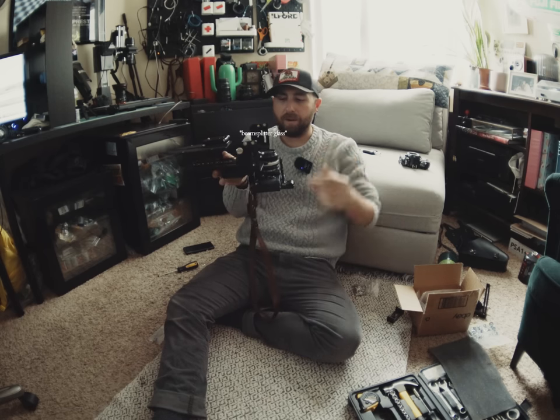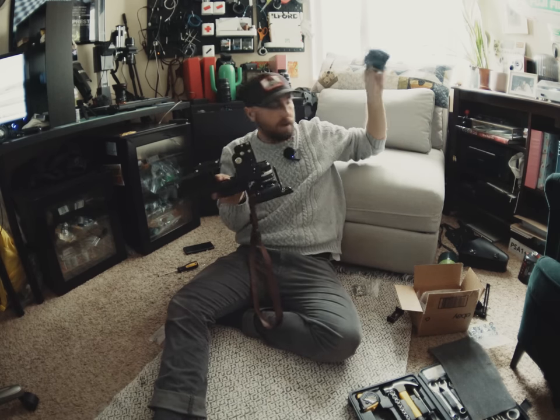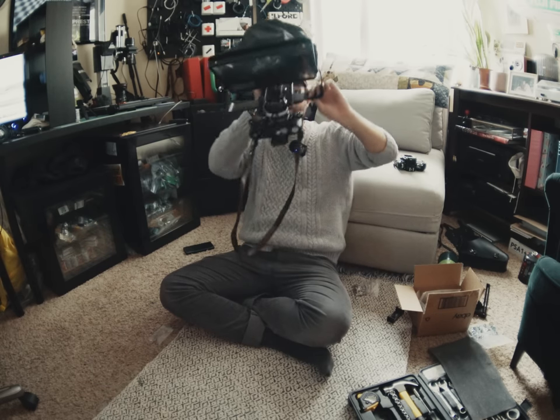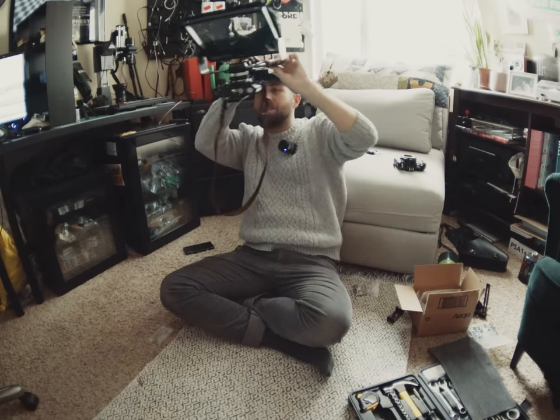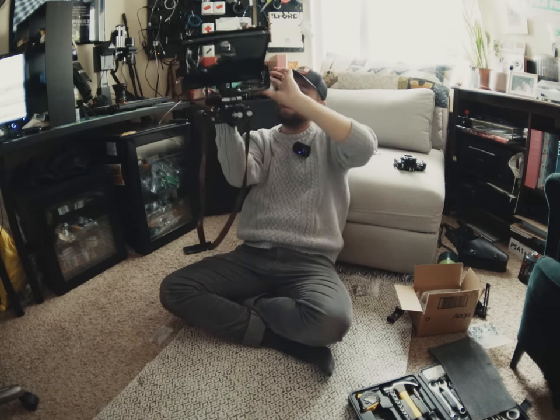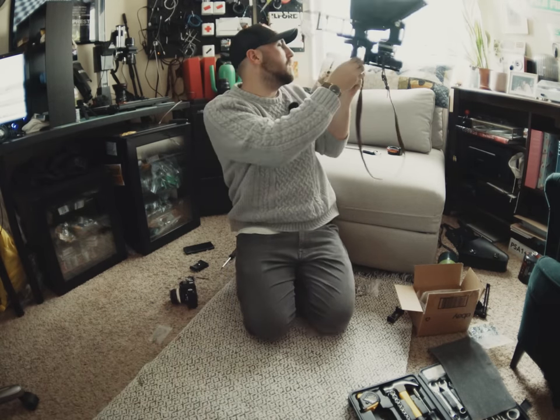I guess now we just need to add our ground glass and recorder number two, which is Caleb's Nikon F8. Theoretically, if I look through the ground glass, I am seeing what the beam splitter is seeing. Finally, the fruits of my complaining had paid off and I had a working, completed build.